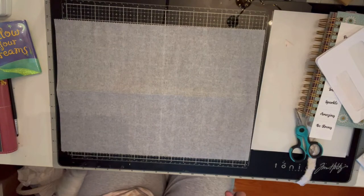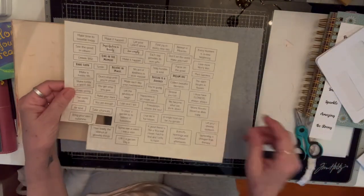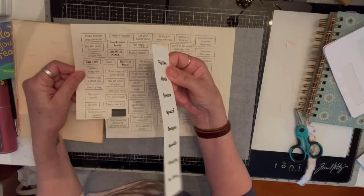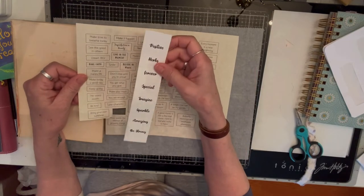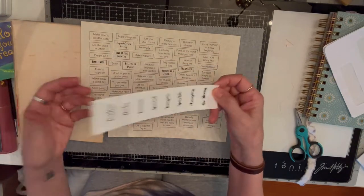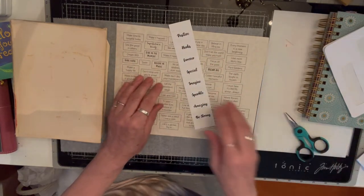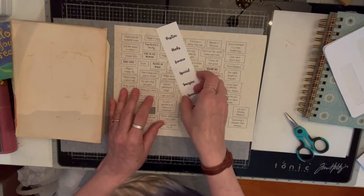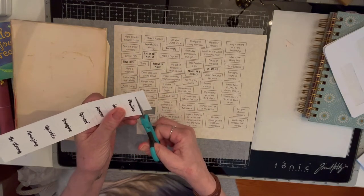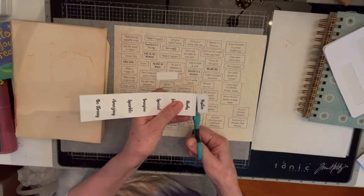First of all, I like to use words — different words. I always like to put words. These are just words that I printed off on my computer. I just went to Word Perfect — or not Word Perfect, I just showed my age! Anyway, I just got some different ones that I liked and printed them off.